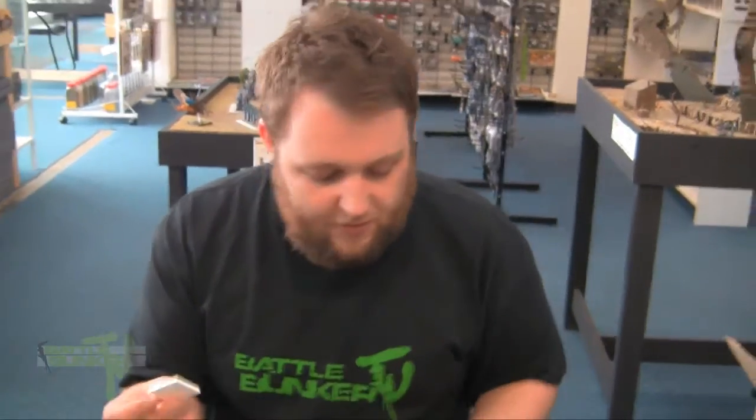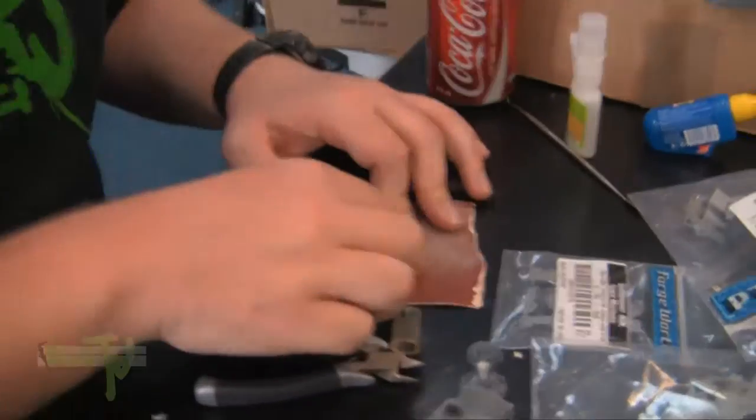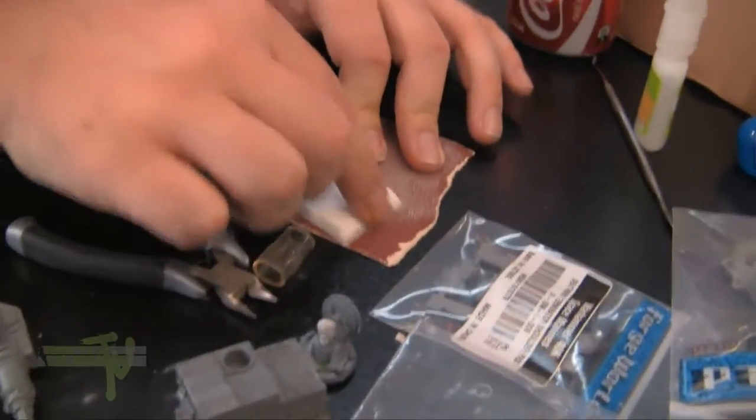Resin bases, such as BattleBits — you just want to wash these too to get all the casting agent off, and you just sand the bottom until they're flat. It's quite easy to do.